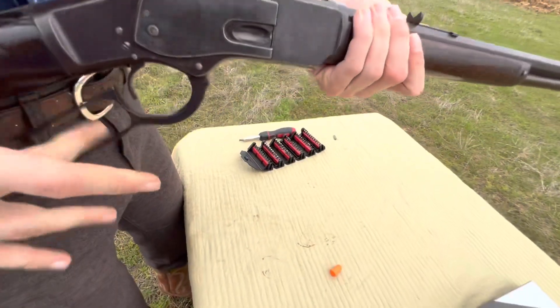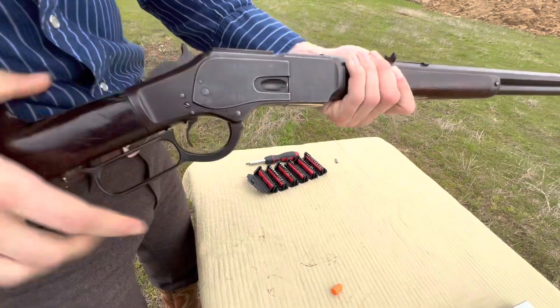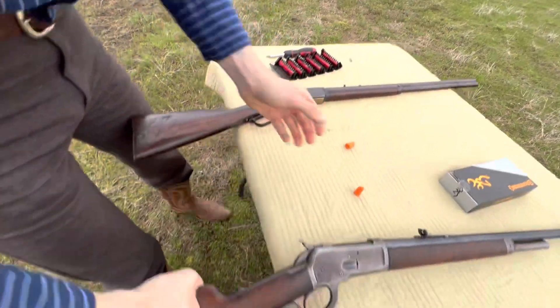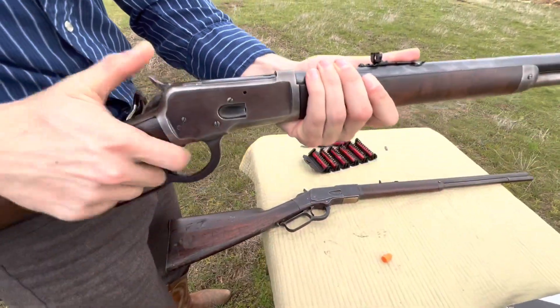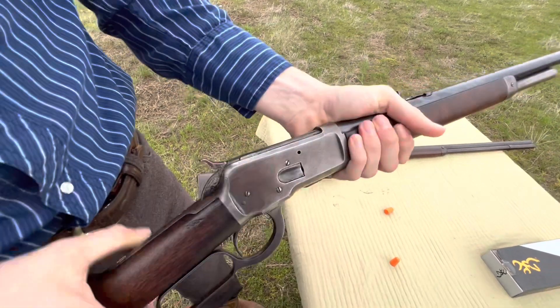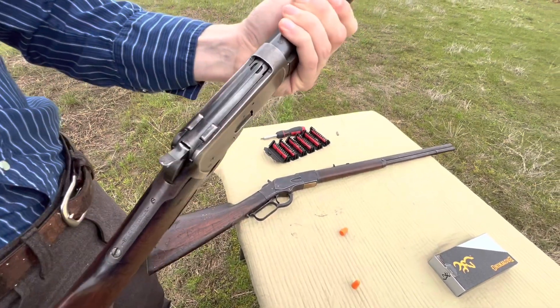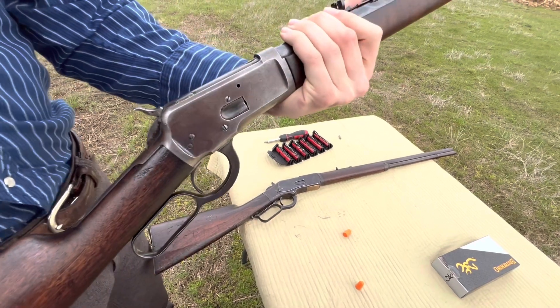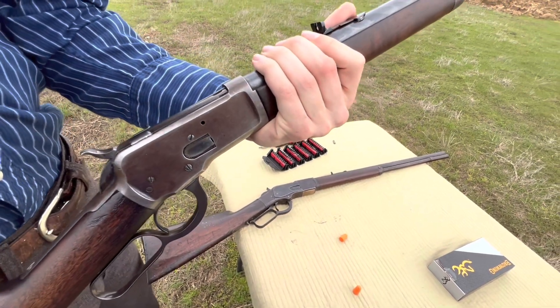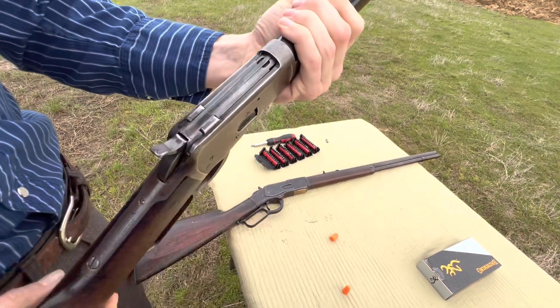The 73, because of that toggle link action, is very smooth. Now this 92 is also pretty smooth — not quite as much, but it's a pretty smooth rifle as well. I'm not going to disassemble this one, but what they did for the new locking mechanism — John Browning had already designed the 1886 Winchester, which is the exact same action, basically just bigger, and so he just scaled it down for Winchester.